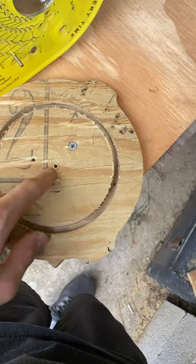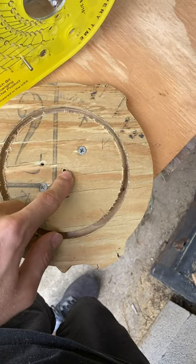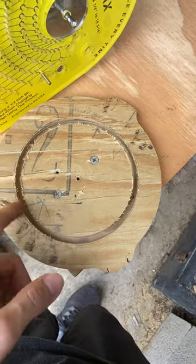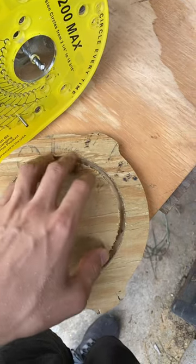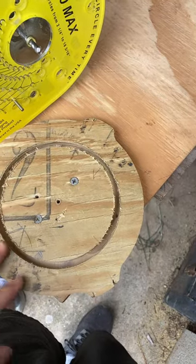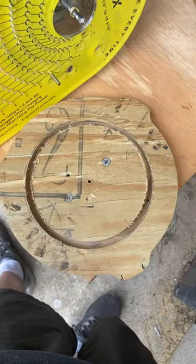Basically, this thing here pivots on that thing, so it pivots there. This is what cuts the outer edge — I just turn the whole router, and basically it cuts a perfect circle. And this is going to be the speaker adapter that I put the speaker on top of.